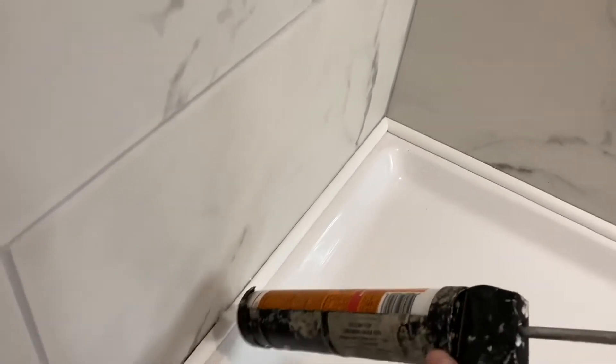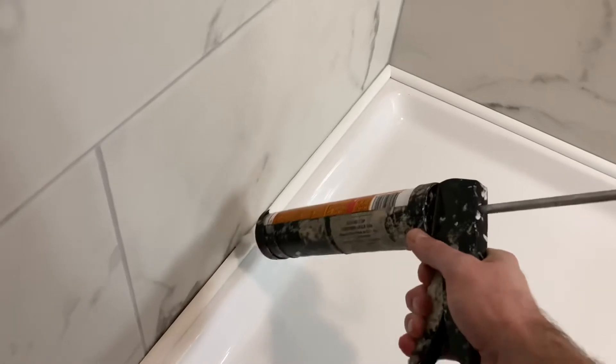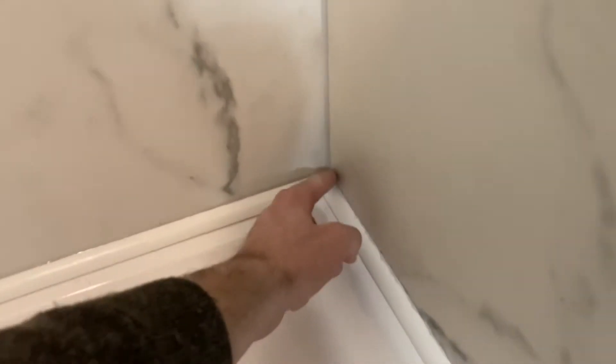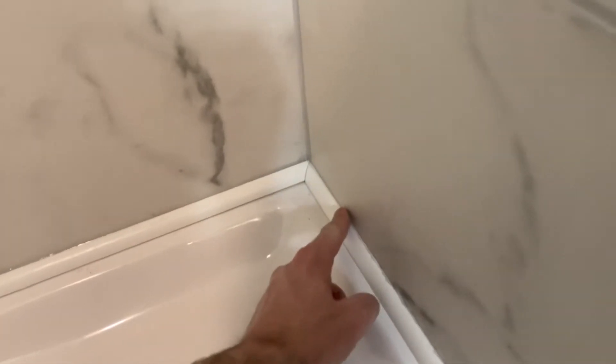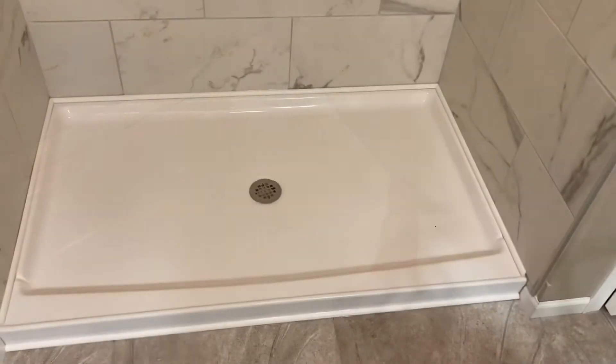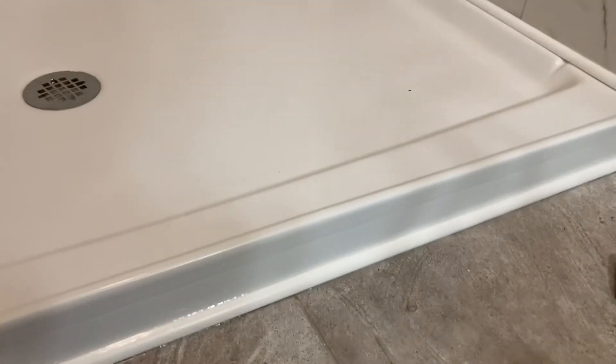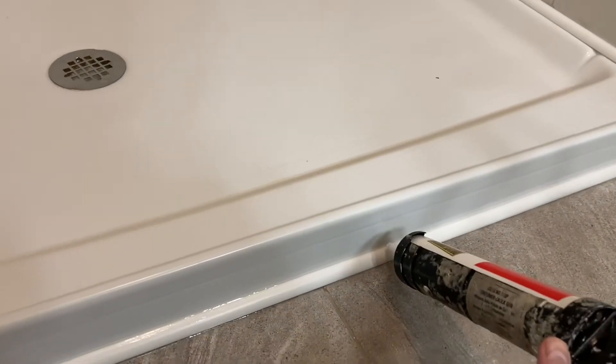I'm going to wrap it all around just to add a little something nice. Because it's in a wet condition, I'm going to put 100% silicone clear caulking to caulk that gap really well, to make sure no water goes in behind it — even though it's waterproof, it still could create mold.